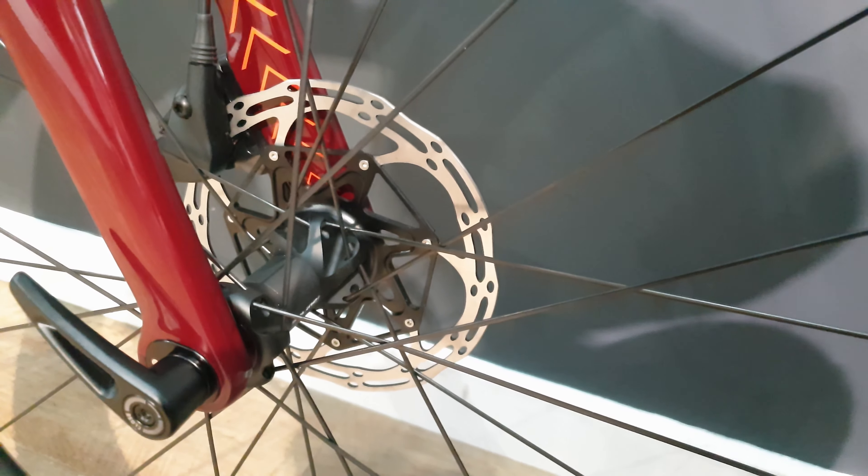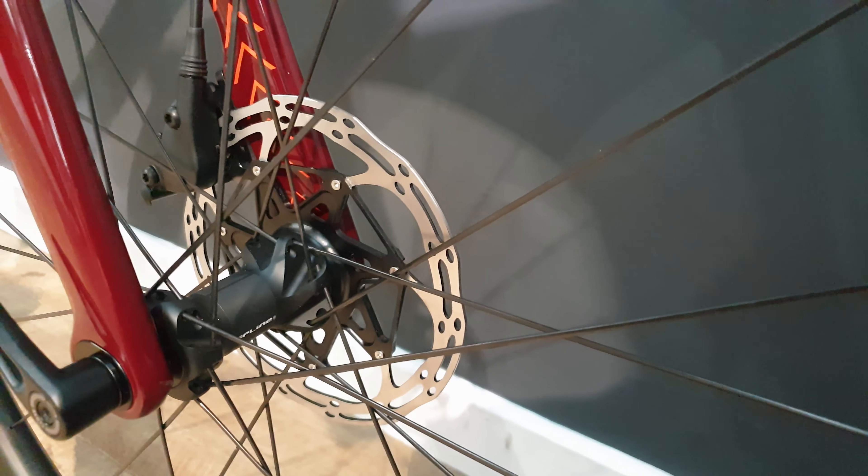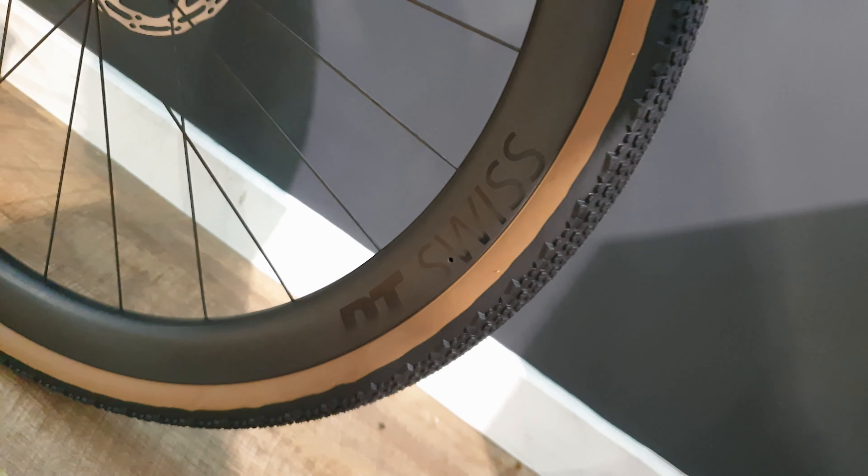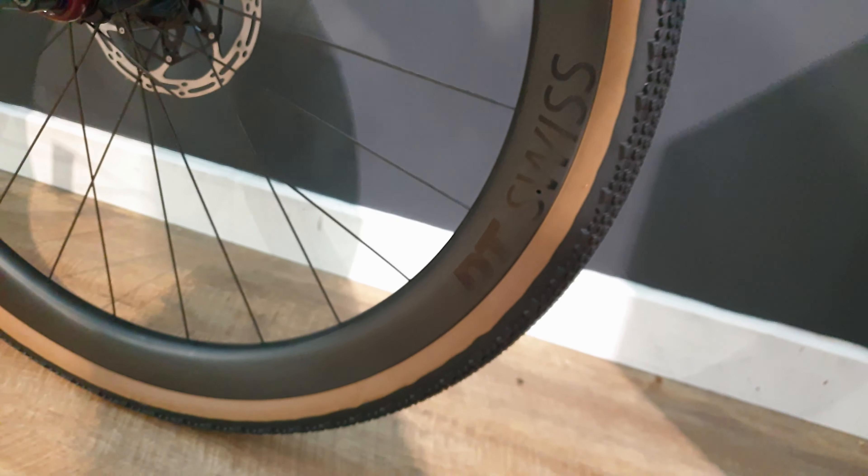We've got a Force rotor, so it's not as nice looking as a Shimano one, but it's still very effective in its braking performance. There are axles on there. That's a DT Swiss gravel wide carbon wheel on there.